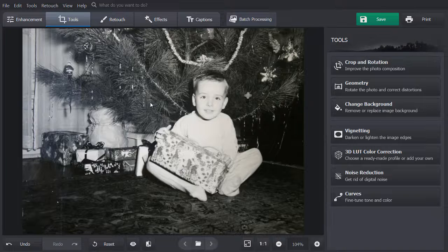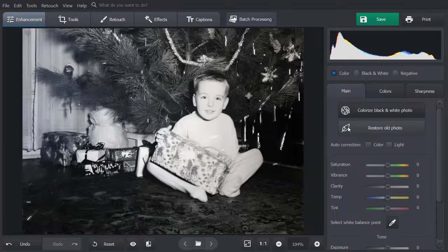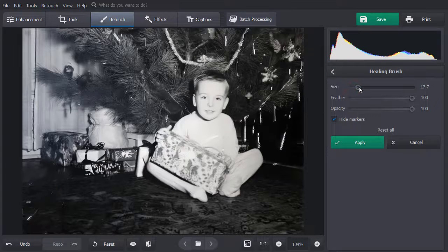Now let's erase scratches and tears. Go to the Enhancement tab and click the Restore Old Photo button. The software will automatically enhance your old photo. If there are small defects remaining, you can fix them manually. Switch to the Retouch tab and pick the Healing Brush tool. Adjust the Brush Size to match the area you want to repair, then click and drag over the scratches or tears. The program will intelligently blend the damaged areas with the surrounding pixels. Then apply the changes.